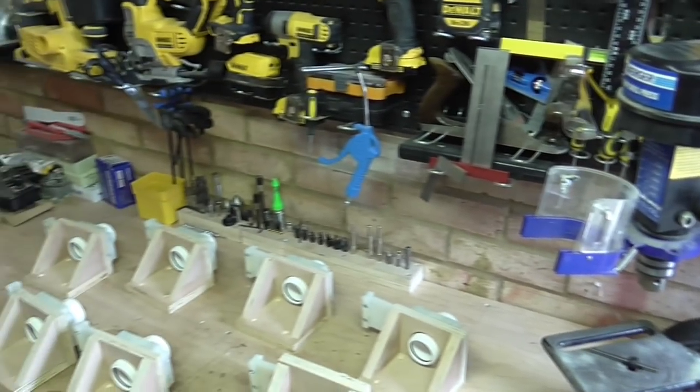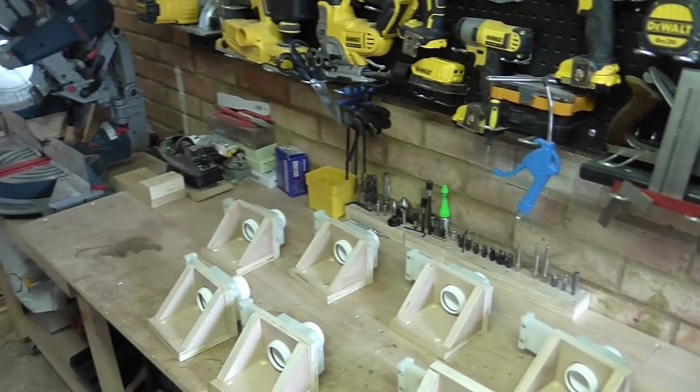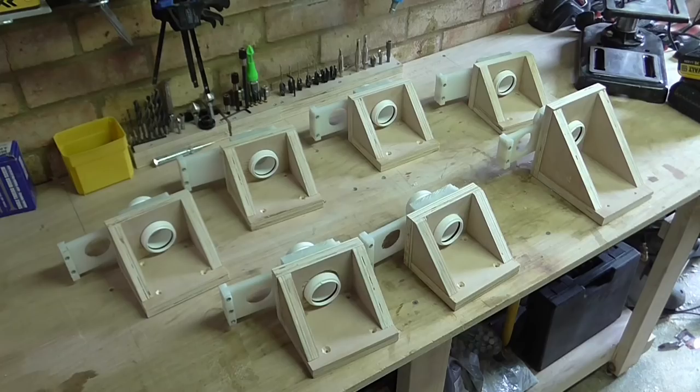I'm also going to have a hose attached to the wall here that I can unclip so that I can use it to vacuum up any debris from the workbench. So first of all I'm going to mount all the blast gates on the walls, one for each machine pretty much.